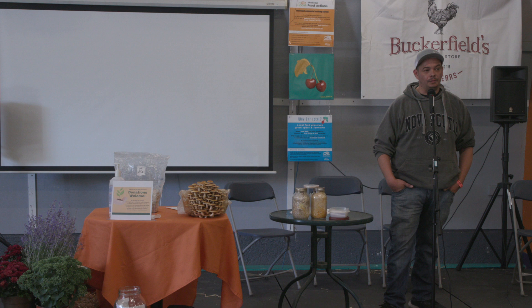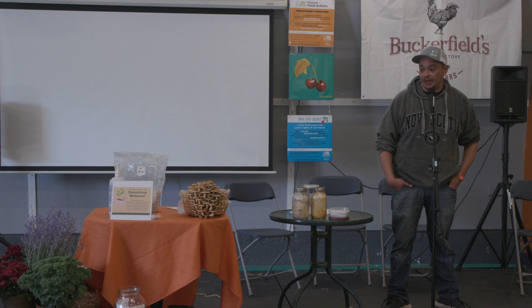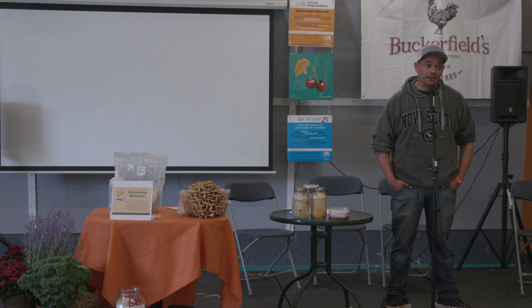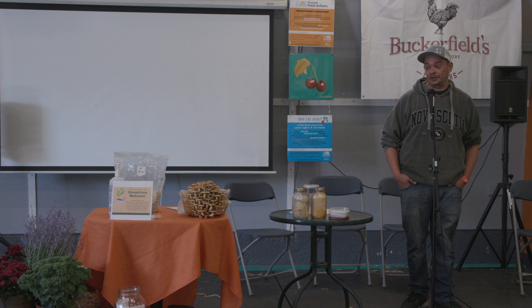I'm going to give you some tips and ideas on growing your own mushrooms at home that are cost effective. First, you're going to need a tote to make a still air box out of it. You're also going to want a pressure cooker or canner to sterilize your grain in. And that's about it.